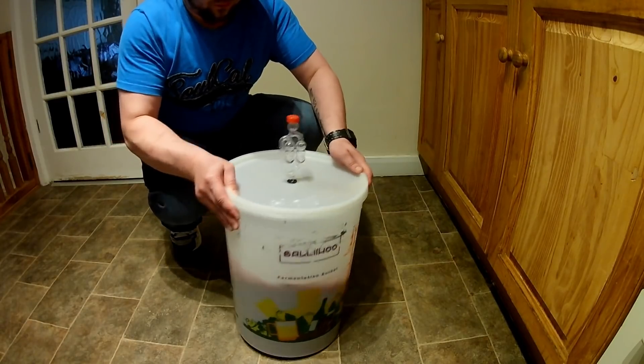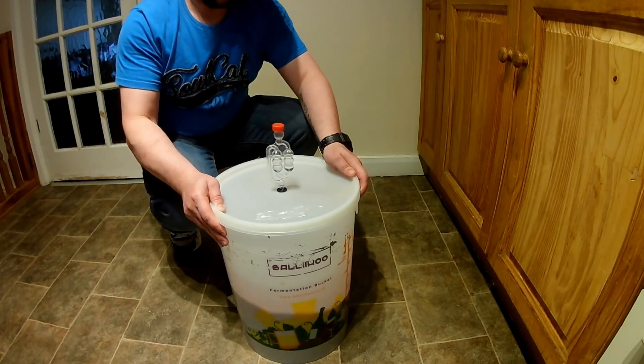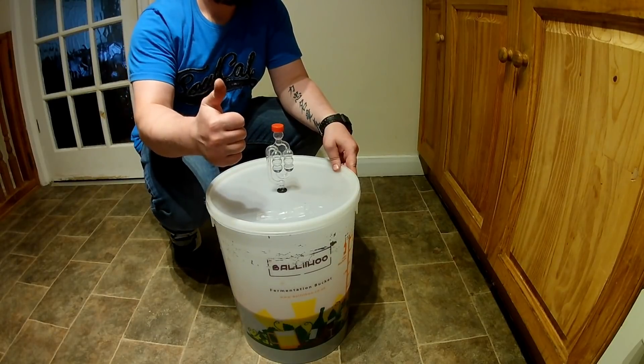Then we'll add a second portion of sugar. After about 2 to 3 weeks, we're gonna get rid of the fermented fruit.